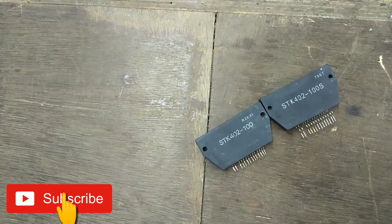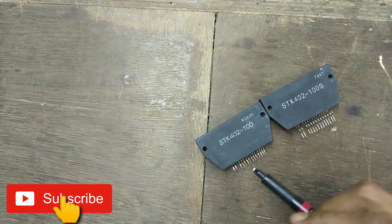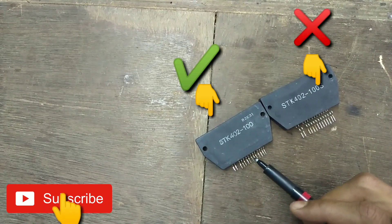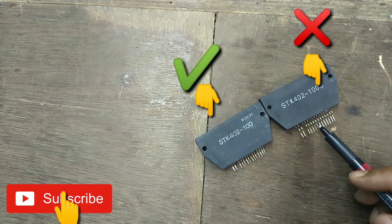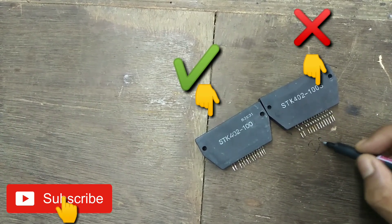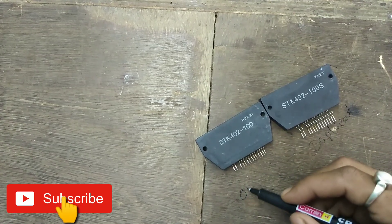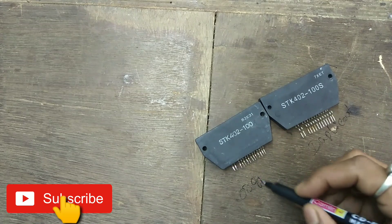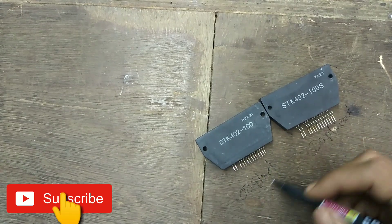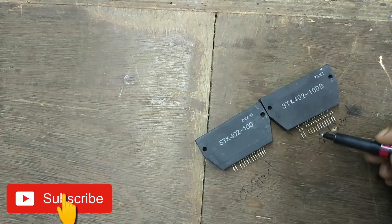So the first thing you can see is the pin. The pin is small and big. Before we show this, I will tell you — this is actually the duplicate. This is the duplicate. This is the original. This is the original. So the pin is very small and long on the original.